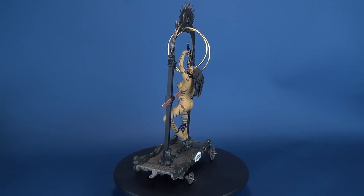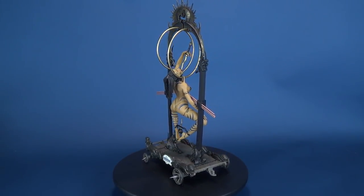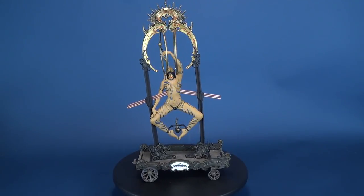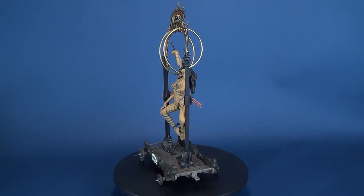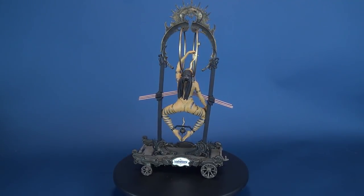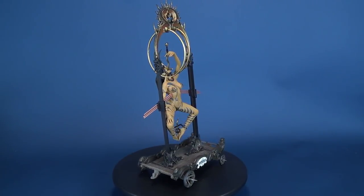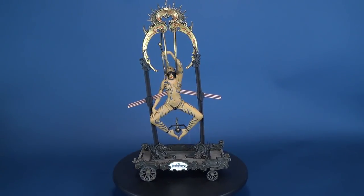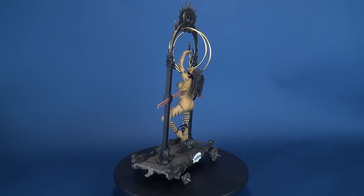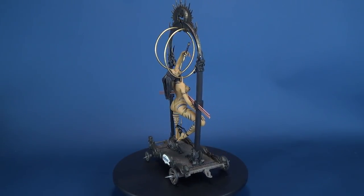I keep wanting to say 'piece' and want to avoid saying 'figure' — figure to me dictates something that you can pose, and this figure really doesn't have any bit of poseability. You may be able to move her head, but I didn't even bother to entertain that because everything is sort of like a domino — moving one thing may affect the next and so on. These are very fragile collectibles to not only put in place and put together, but to also keep that way. This is not something I would look forward to dismantling at any point — I'll probably indefinitely keep them on display because the parts on them can be very fragile to play around with. Still, a nice looking collectible as we make our way through the Infernal Parade.